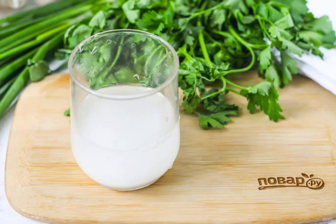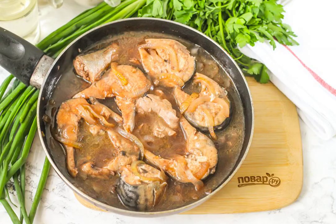In cold water, stir in the starch — it must be cold, otherwise in hot liquid it will form lumps. Pour the water with starch into the frying pan and bring the sauce almost to a boil. Add salt, pepper, and granulated sugar. Taste it and turn off the heat.